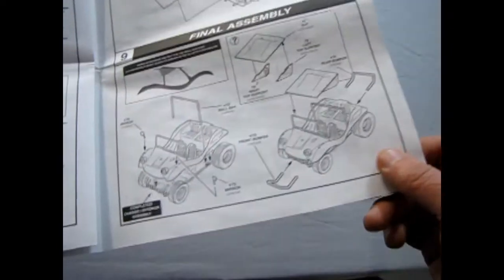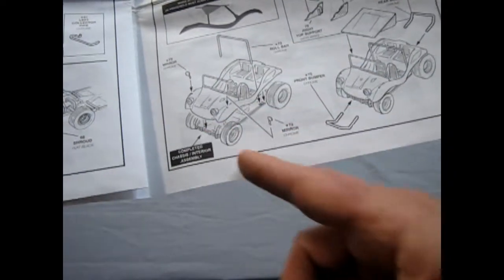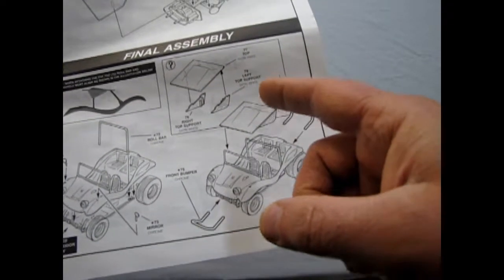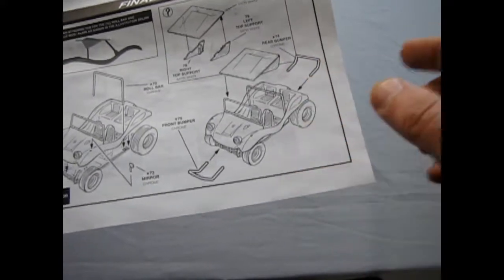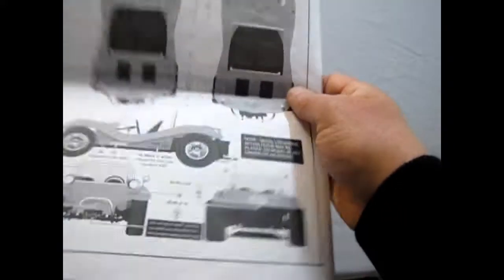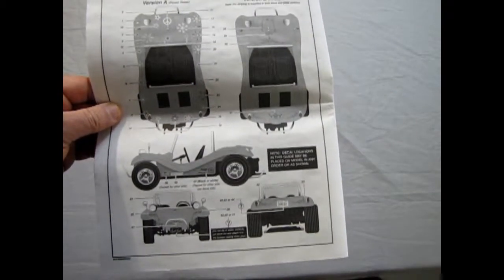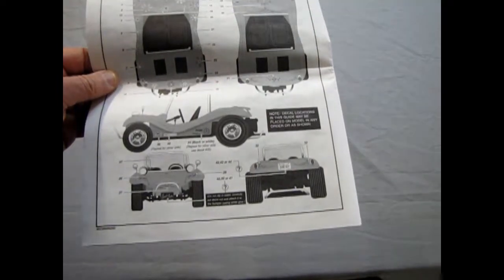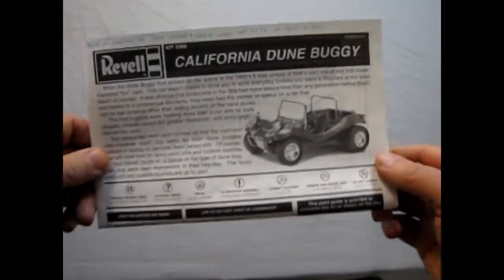Then we get into our final assembly. There you've got the roll bar and the mirrors as it pops onto the chassis. And here is a little soft top that goes on top. Then you've got your rear bumpers going on there. And on the back we have our decal locations for both the flower power version and the pinstriped version. And there you go. Now we'll fold this up and start looking at our plastic components.